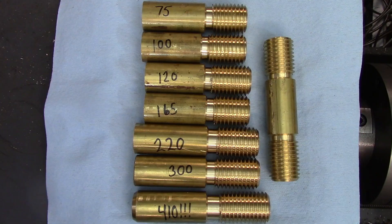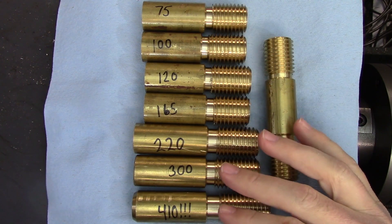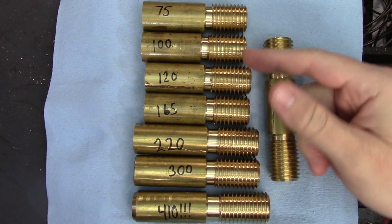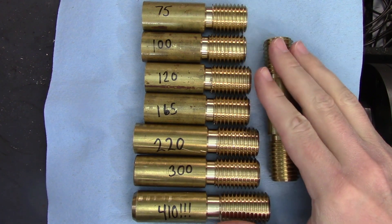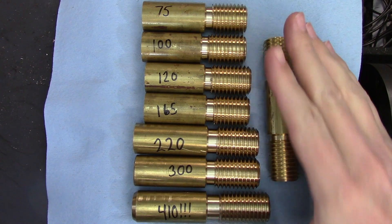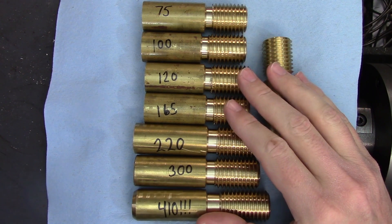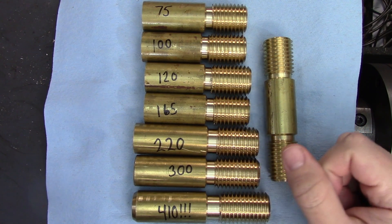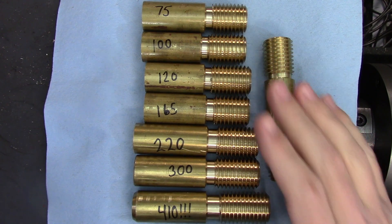Let's compare the finishes. First I want to acknowledge that while I'm talking about the RPM settings on my machine, what I'm really changing each time is the amount of material moving past the cutter — normally expressed as surface feet per minute, or SFM, and meters per minute. I'll put the SFM and meters per minute numbers up on screen as I discuss the finish on each part. For reference, I would normally be cutting brass at 150 SFM, or 45.72 meters per minute, with a high speed steel tool.